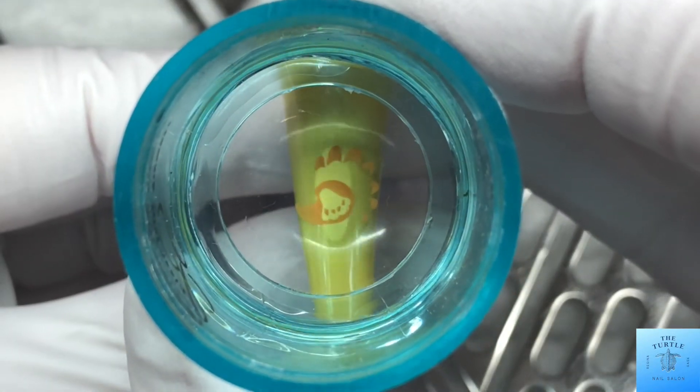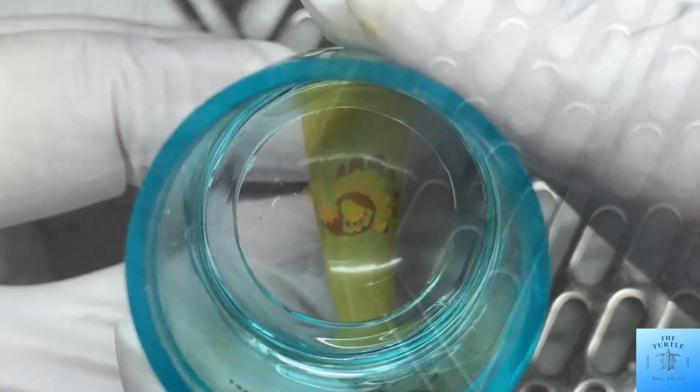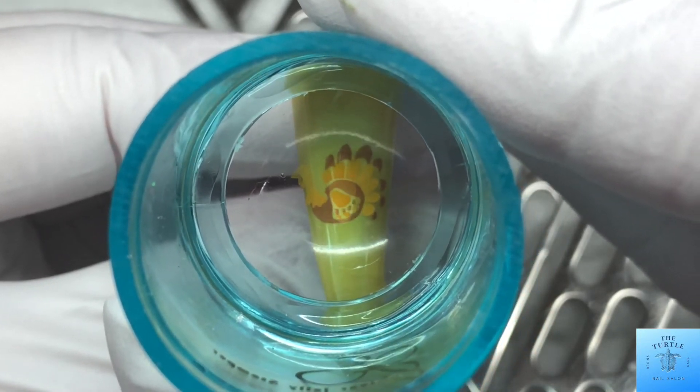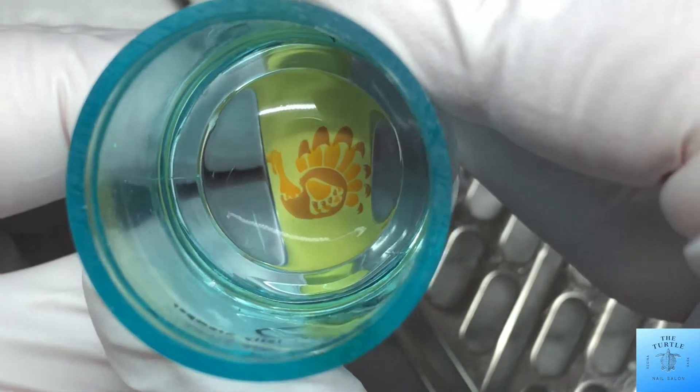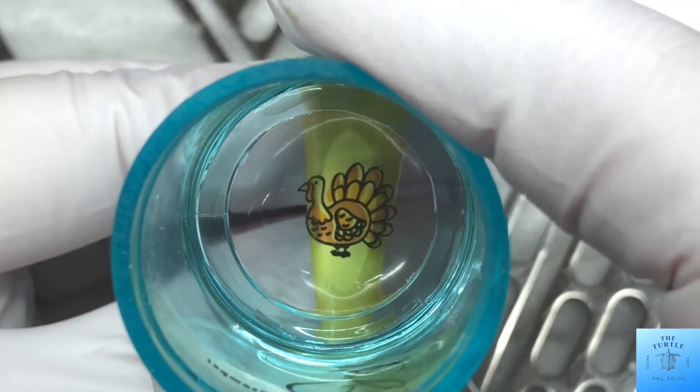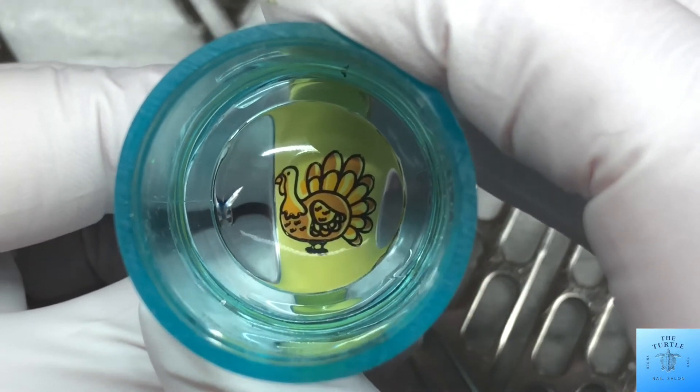And then on this next nail, I am putting a turkey. I definitely didn't get this lined up — you guys know I struggle with lining up the layered stamps. I'm okay with that, because I still find it looks really good in the end.